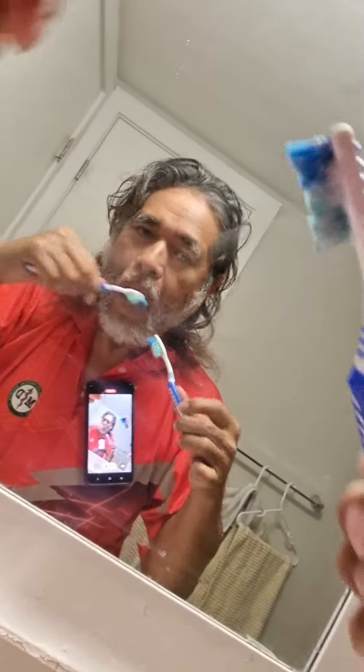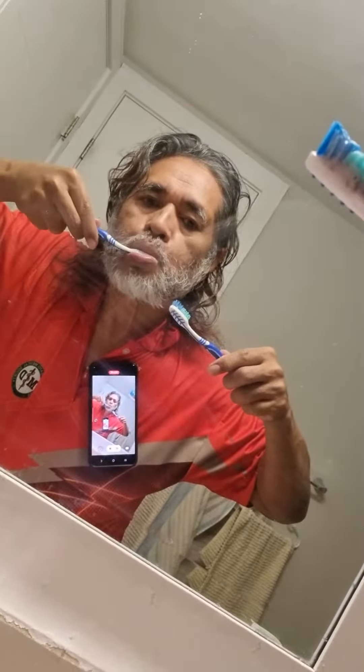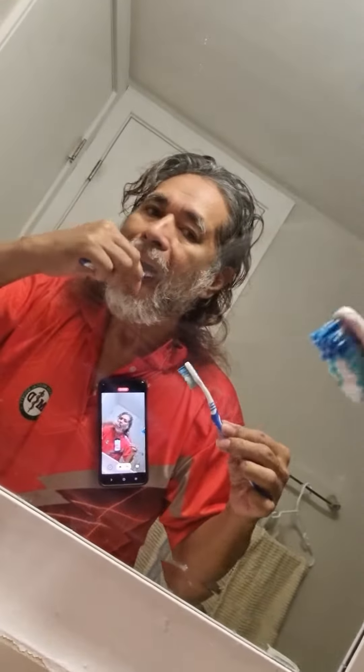Go back to the right side, then go back to the left side. All right, let's go.